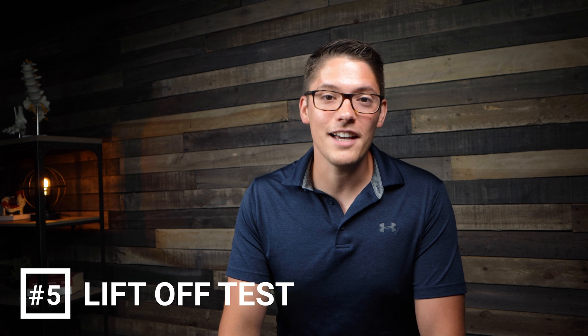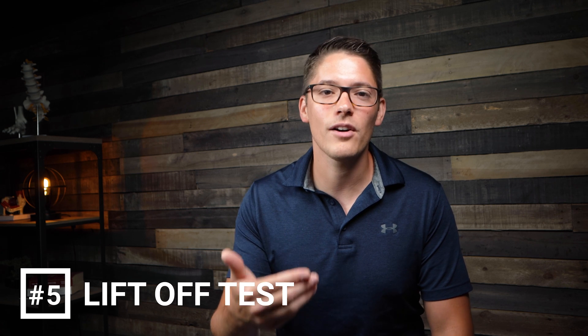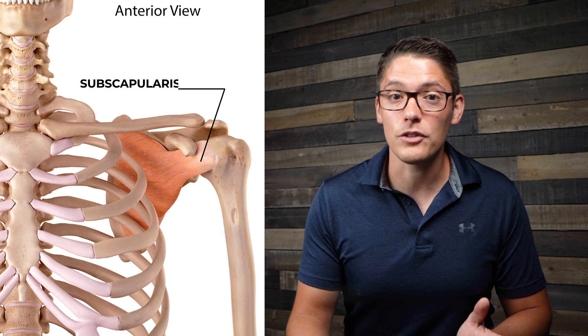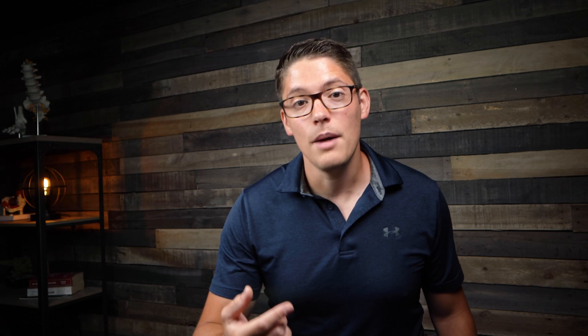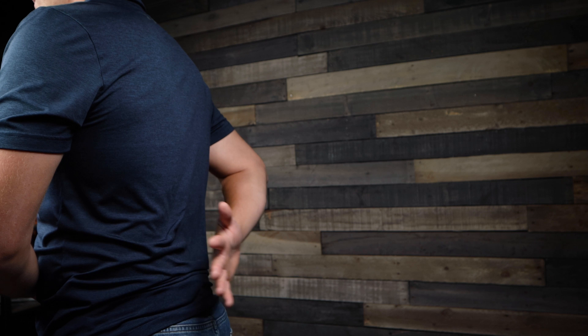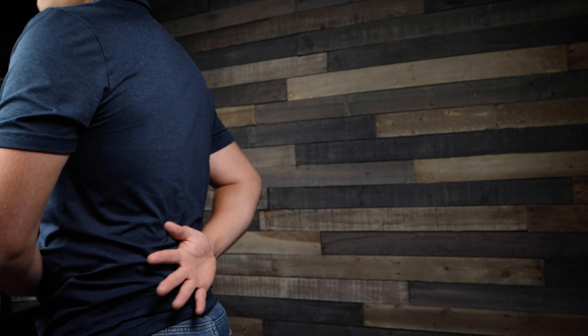The fifth test is called the lift off test, which is useful for identifying a tear or compromise in the subscapularis tendon. The subscapularis muscle moves the shoulder into internal rotation. To perform the test, position your arm behind your back and lift your arm off your back. If this produces pain or you're unable to perform the movement due to pain or weakness, it's a positive test and could indicate a subscapularis compromise or tear.